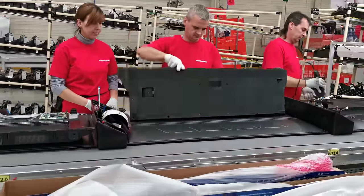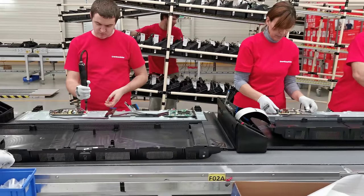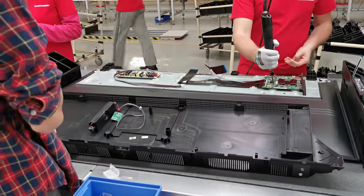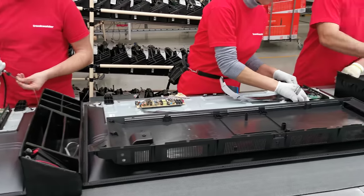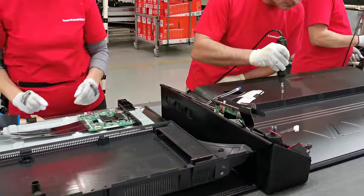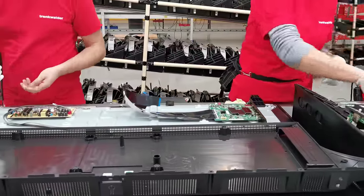They are disassembling the back side from the television, which is just the panel, and then they put in the electronics. Everything comes from China. Here they are just screwing in the electronics; there they are removing the cover. As I said, most of the components travel together with the panels. This ventilator is an ion-air device to remove electrostatics.